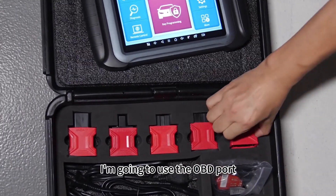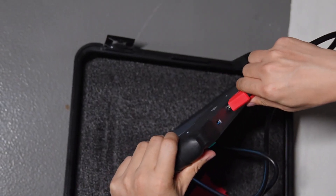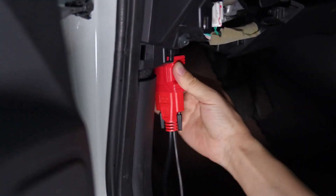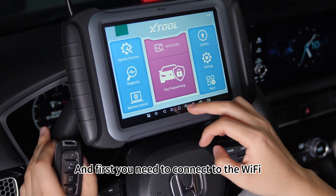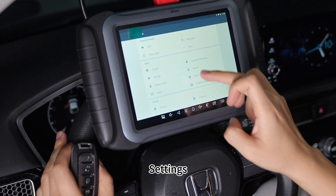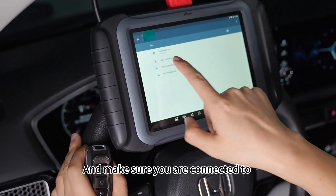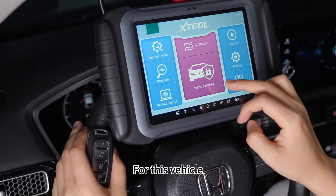For the Honda vehicle, I'm going to use the OBD port. First you need to connect to the Wi-Fi. Return to the main menu, go to settings, click Wi-Fi, and make sure you are connected to one of the Wi-Fi networks available for this vehicle.